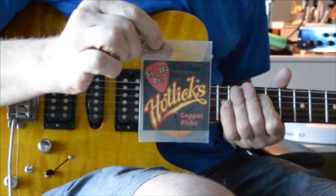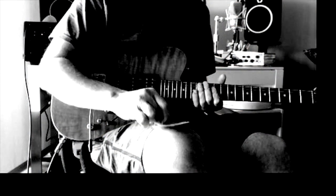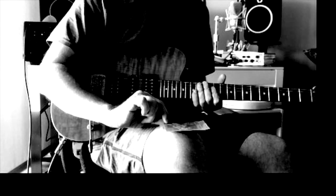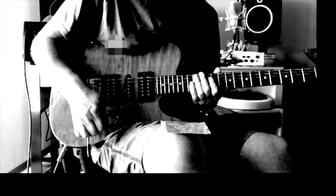I bought a ton of them. And when they were discontinued, I went and ordered them from Dunlop directly. I've got a bunch of them, and I kind of cherish them. I watch them like a hawk — I try not to lose them.